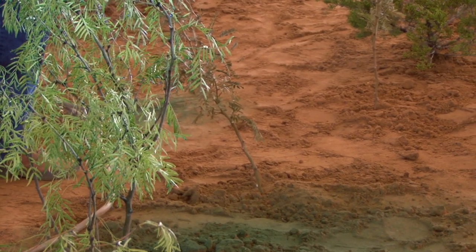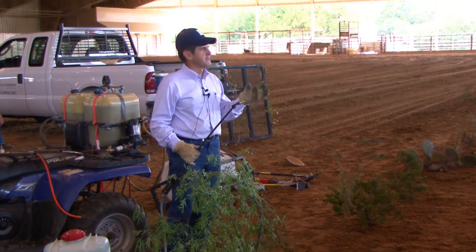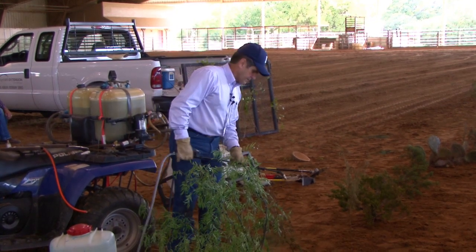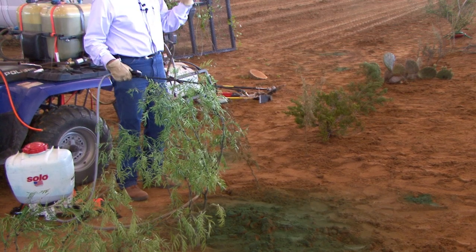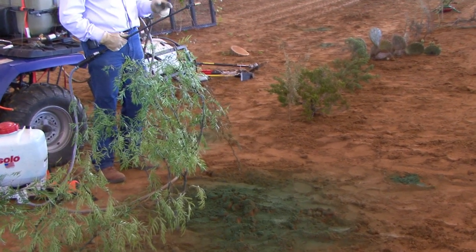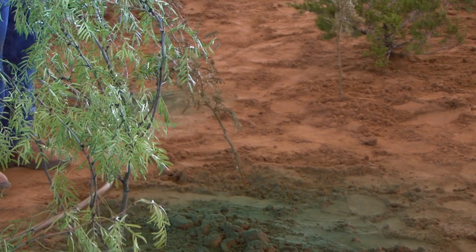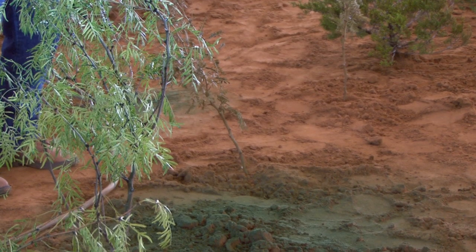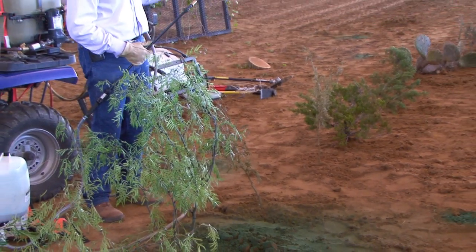Typically we'll put an X1 nozzle on here. I'll be honest — Alan's probably gonna shoot me, but I've got an X2 on here because I have real trouble getting the X1 to function right. I'm cheating a little for this demonstration. What we want to do is spray from the ground line up to about 12 inches on the stem — if we've got 12 inches. We want to make sure we go all the way around. With diesel, it typically wraps around these stems. For this size stem we could cut back to 15% Remedy in diesel instead of 25%.